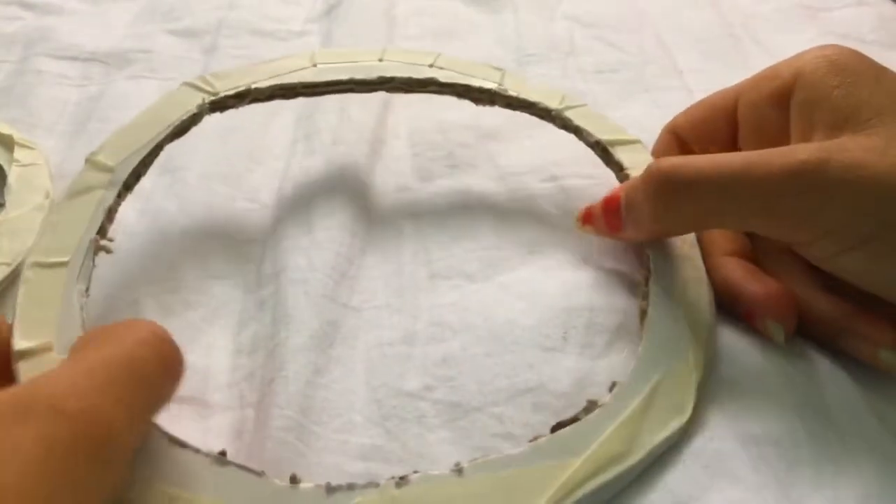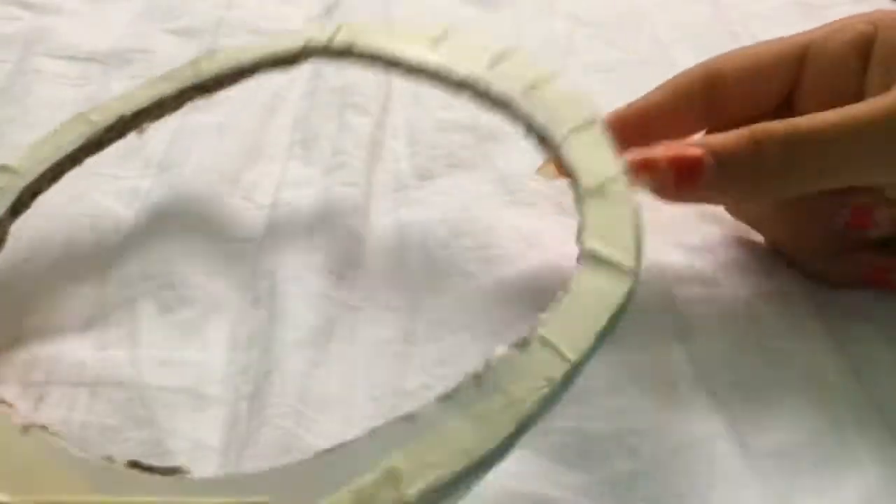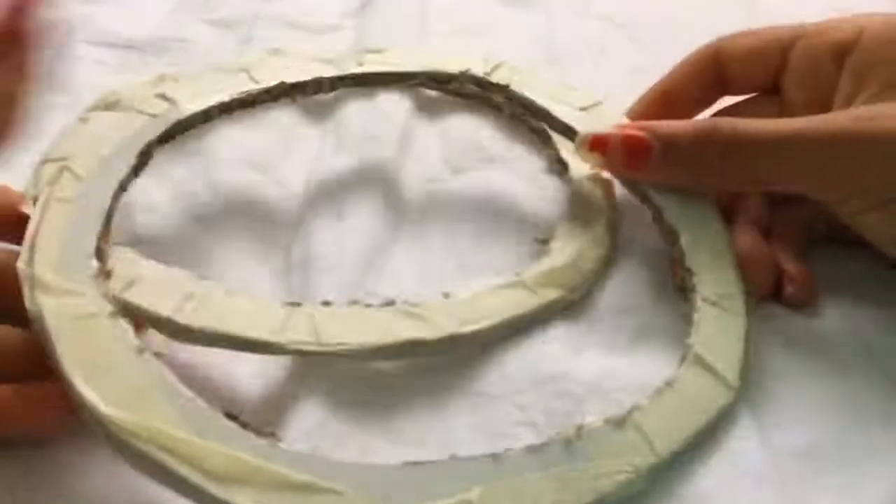So for this DIY, you'll need some type of hoop. You can use a craft hoop or an embroidery hoop, and this will be the size of your dream catcher. I've just got a cardboard hoop — you just cut out a ring from cardboard and put a bit of tape around it.